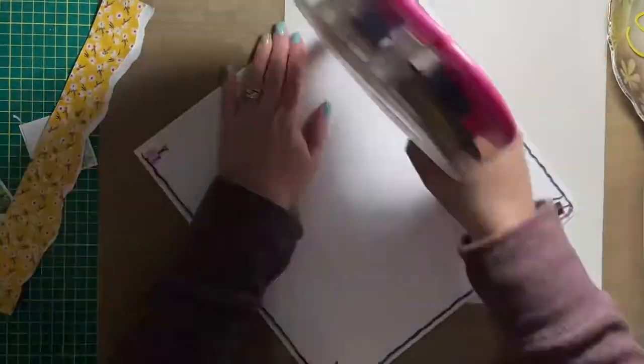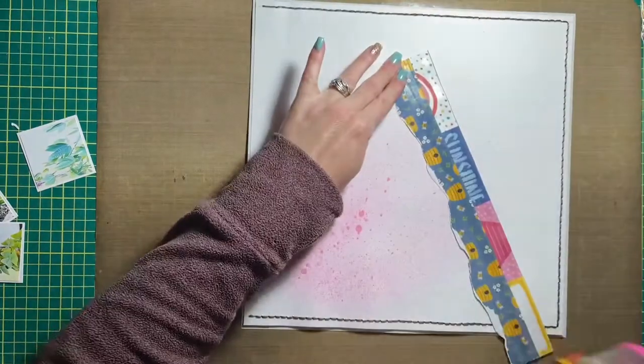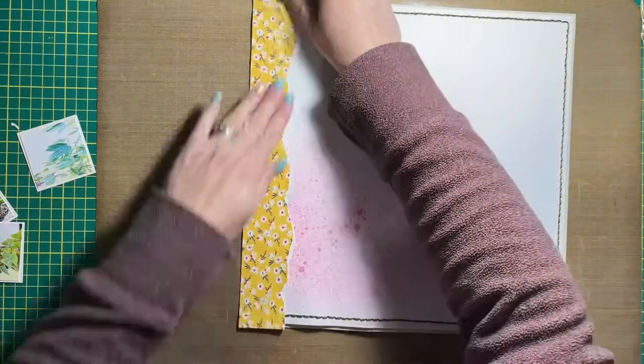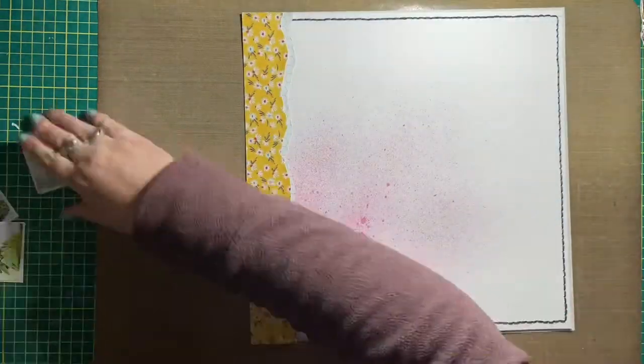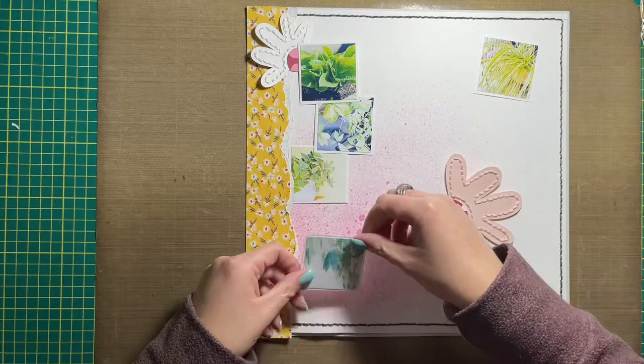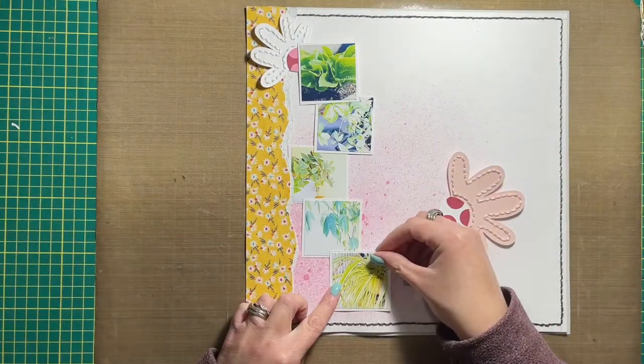I'm also using some patterned paper — I want to say it's from Cocoa Vanilla Studio but I'm not sure, I'll have to double check. I'll link all the products I use in today's video down in the description box below.